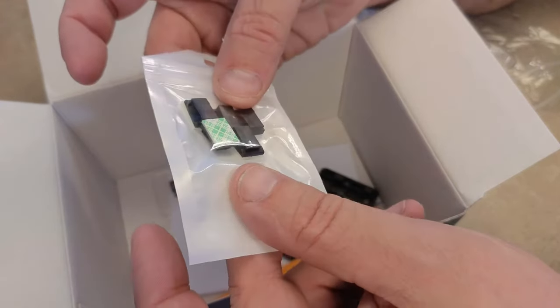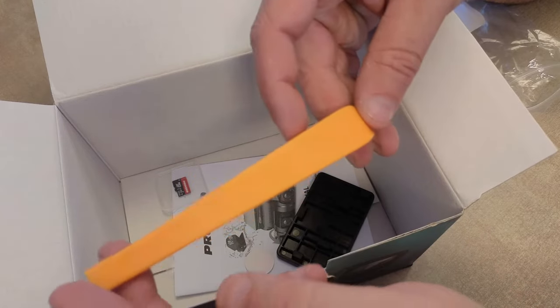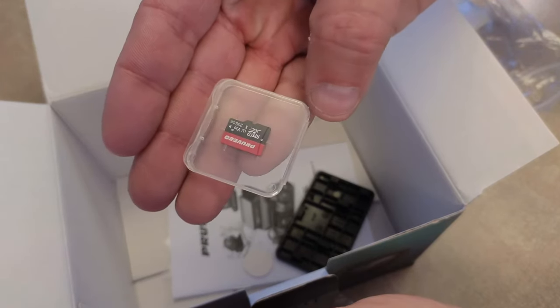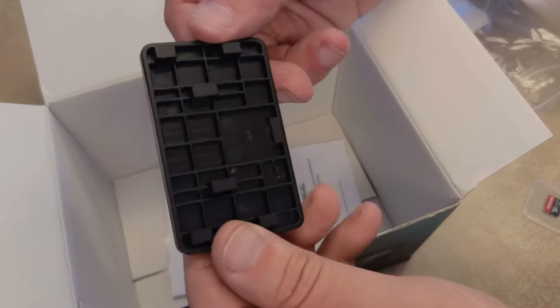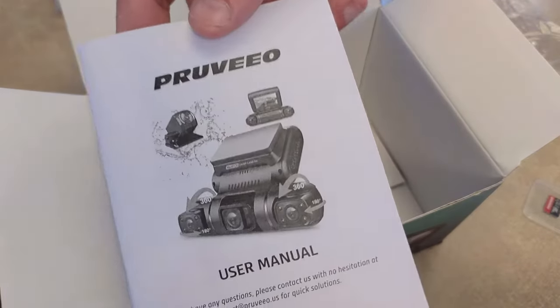Here's the power plug for the car's cigarette lighter. We also have a suction cup mount for the windshield, some adhesive mount cable management clips, and a pry tool for the car's interior panels so you can easily hide the cables. To my surprise, the camera includes a 256 gigabyte micro SD card, which is a nice addition. There's also an additional mounting bracket with adhesive, and finally, paperwork.